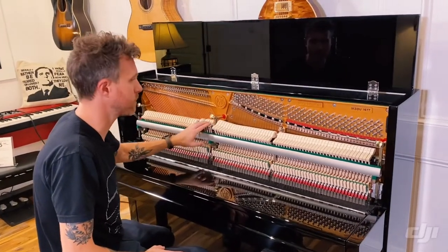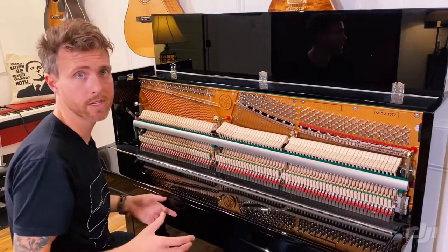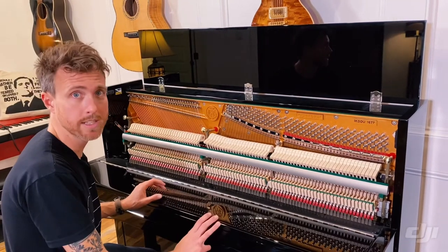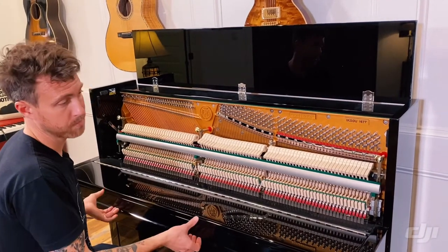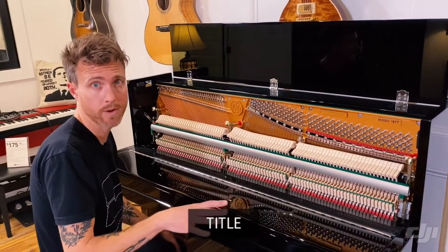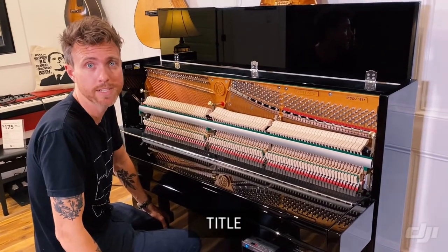They also have Abel hammers. These are real German hammers, and it just makes the piano sound really, really good. I'm going to put this piano back together so you can hear what it sounds like. I'm not the best player in the world, but if you have any questions about this piano or any other piano on our website, feel free to shoot me an email at michael@stilwellpianos.com. Thanks for watching, guys.